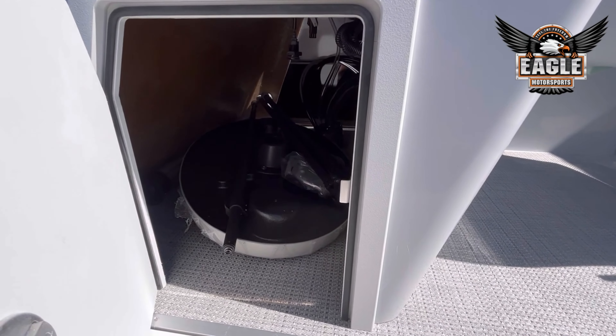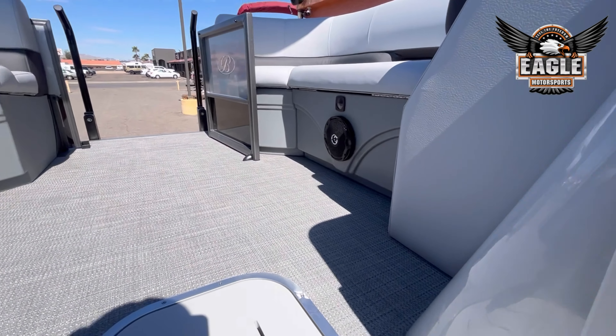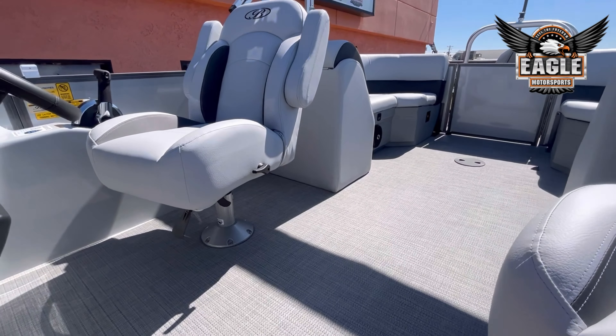You also have under-helm storage. And on each Bentley model, you do have a table — it's just a platform that screws into the floor. You can have it in the front or the rear in the Navigator Series.